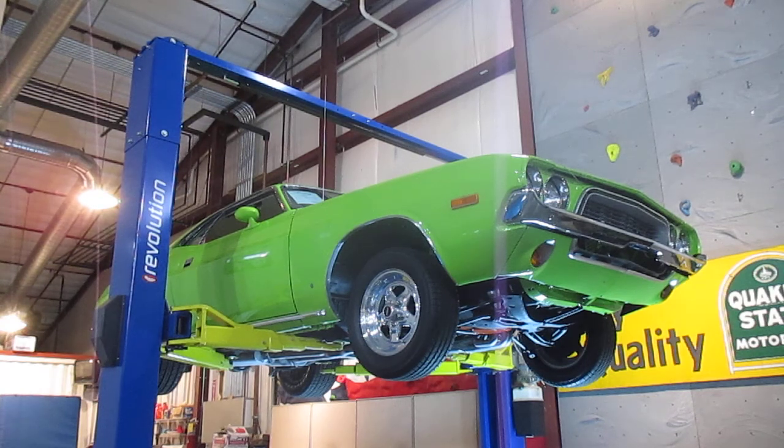The car is completely show quality top to bottom. It has white interior in it. It has a 340, 727 Torque-Flight, 8 and 3/4 inch rear end. It currently has some Weld racing wheels on it — I just ordered a set of Magnums we are going to put on the car. So it will either be available with these Welds; I can make a little better deal with the Welds. It will be a little closer to asking price with the Magnum 500s on it.